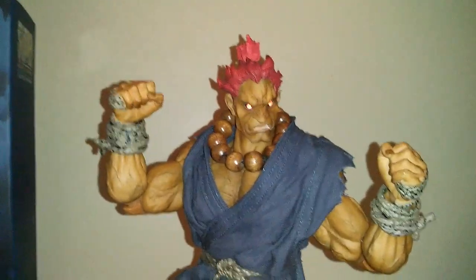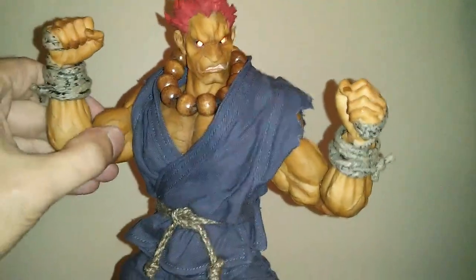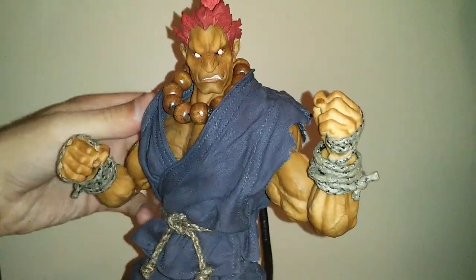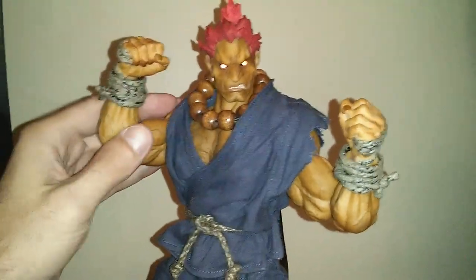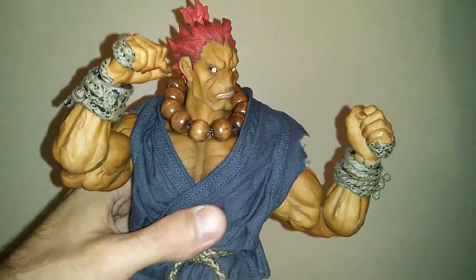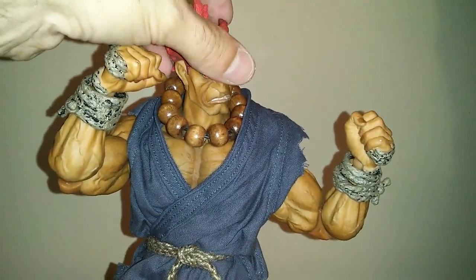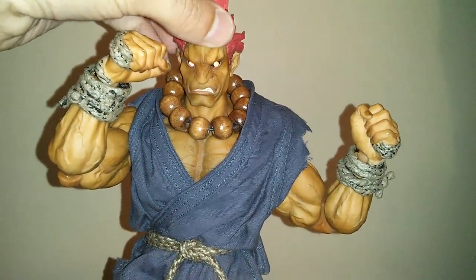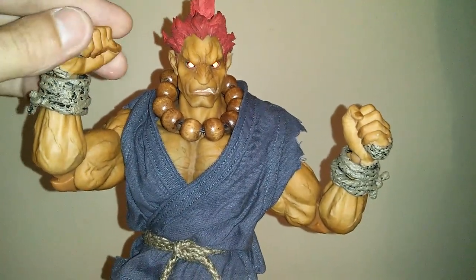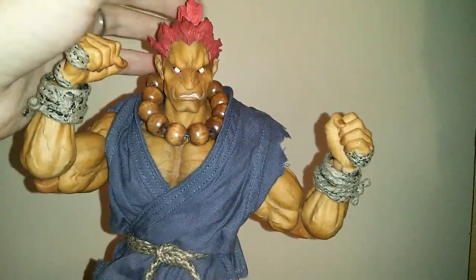He's very fun to pose. He does have a ratchet joint system so when you move him it makes click noises, but unlike other figures that have had that in the past which are very stiff, this one moves pretty fluidly.